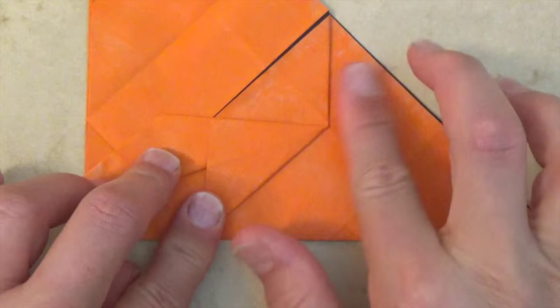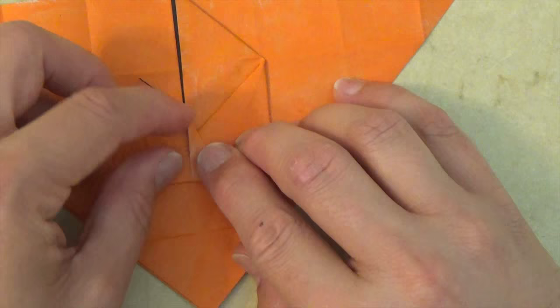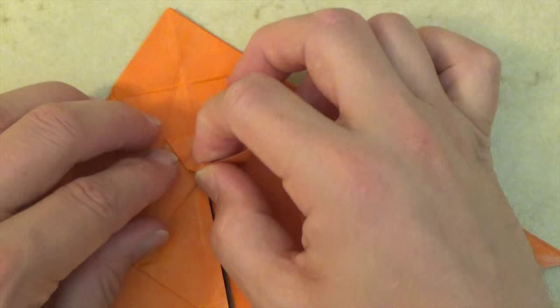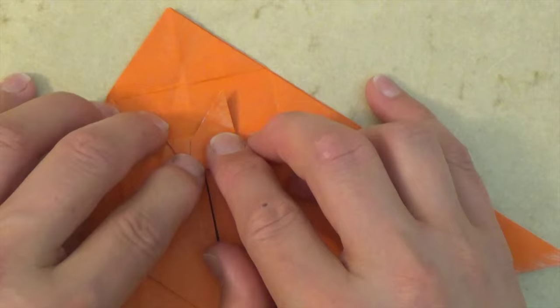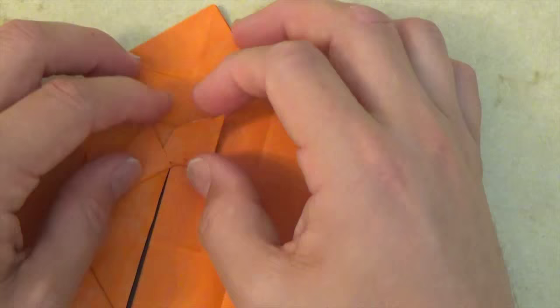Let's rotate and now let's fold this flap up right on this point right there — this edge should align with this edge. Let's rotate and let's fold it back up, and this time we're folding right on this point. Okay, and let's tuck this corner into this pocket like that, and here is our stem.